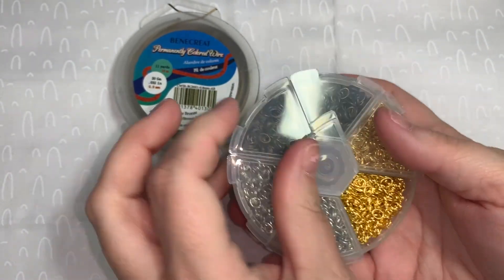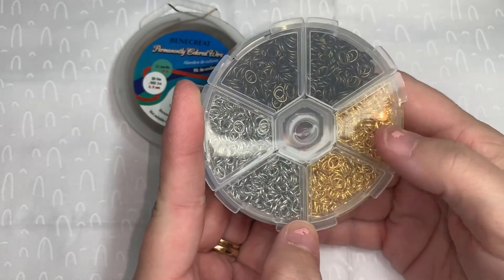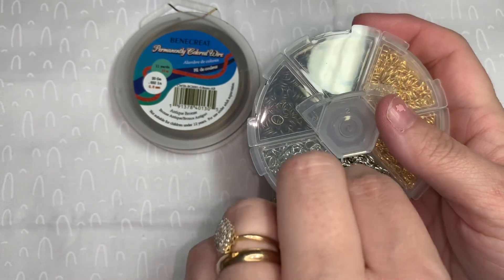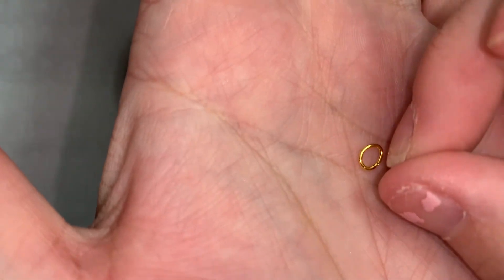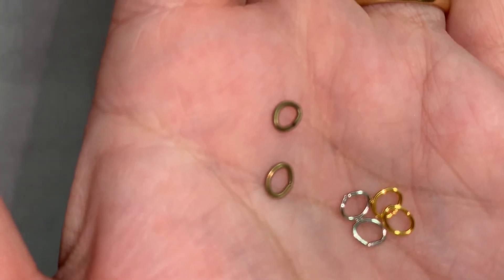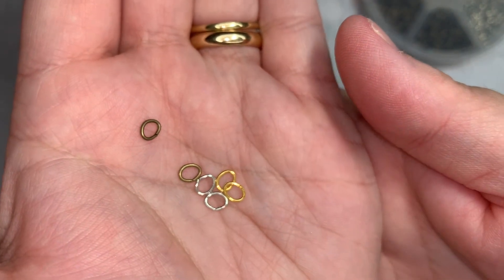I'm going to get a couple out — we have gold, silver, and bronze. I love that they came in this container because I don't have to worry about finding a container for them.